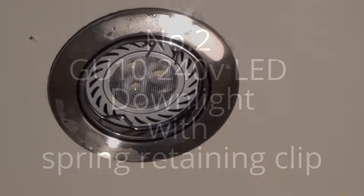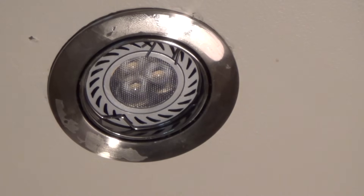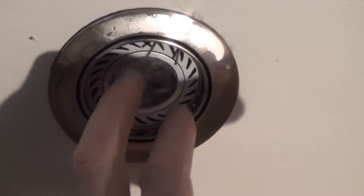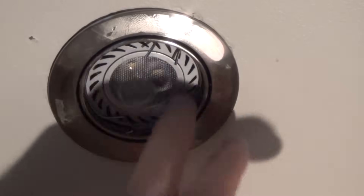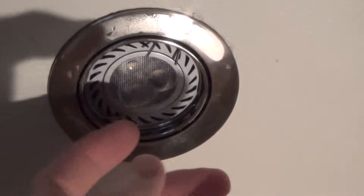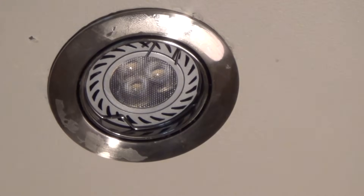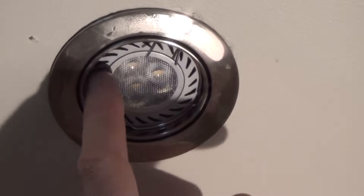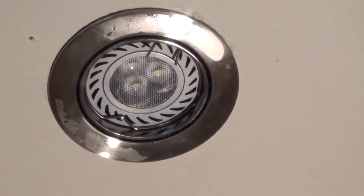Okay, so here we are in the kitchen. This is a GU10 downlight. This particular one is an LED, but the same thing applies — you use the same fitting even if you want to use a 50 watt 240 volt GU10. This is 240 volts but it's only 3 watts, so it's a huge energy saving. It doesn't give off quite as much light as a 50 watt, but you can have all the lights on in the kitchen for the same price as having just one halogen on.